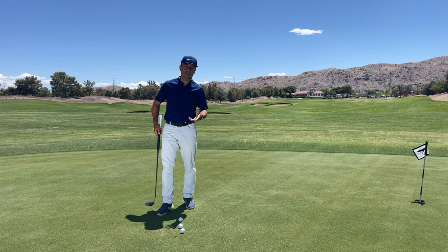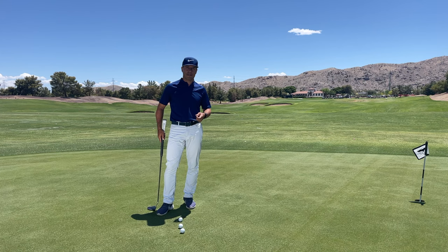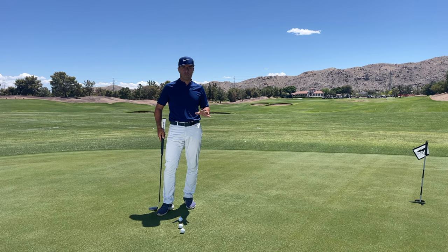Let me explain. You've seen the arm lock putters — Bryson DeChambeau, Matt Kuchar. Getting into an arm lock putter is expensive and it's a tough fitting. What Garen has done is he simplified the whole process.